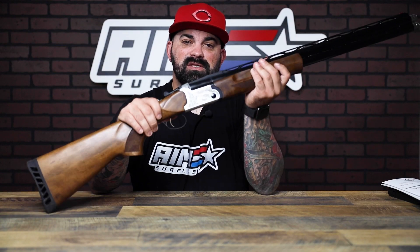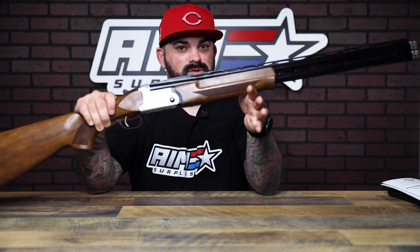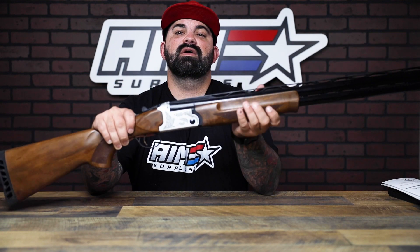This is a great option to add to the collection and you're not breaking the bank to do it. If you're local, swing by and check it out in person; if not, check it out on the website. Either way, thanks for watching — I'll see you guys next time.